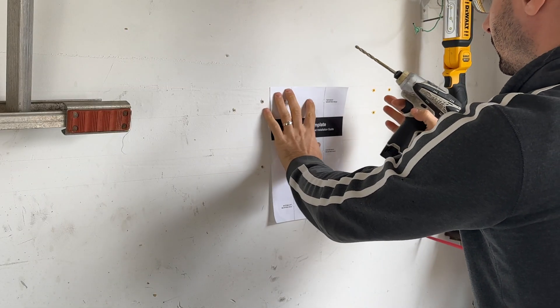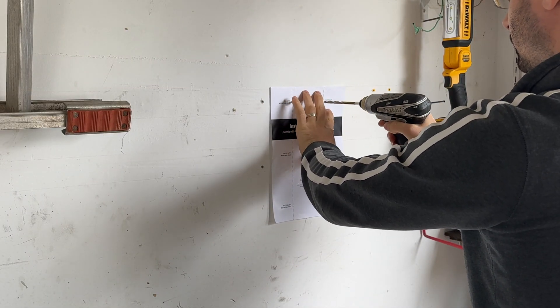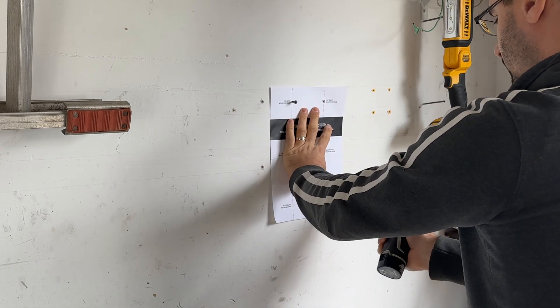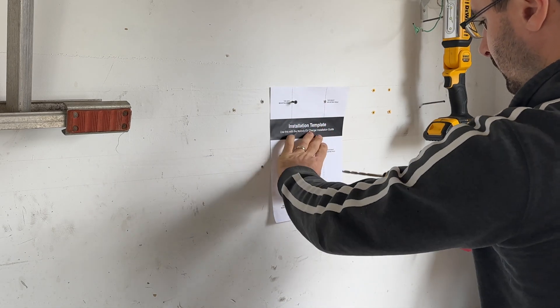This charging station could be used as is but it's definitely designed to be mounted on the wall. Luckily they include a simple template so installing this couldn't be easier — it took me less than 10 minutes.